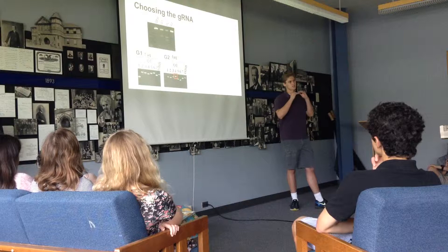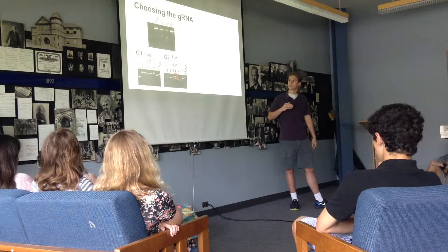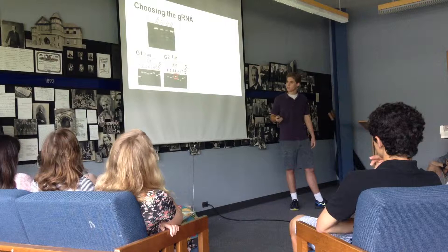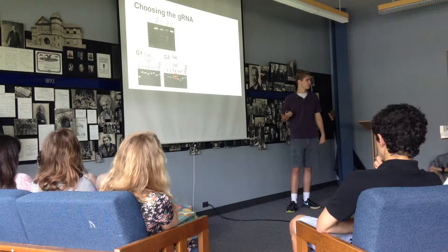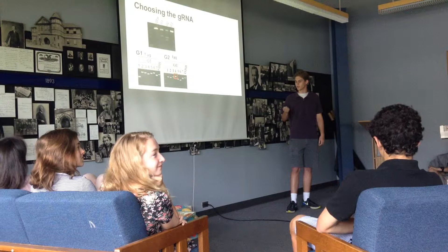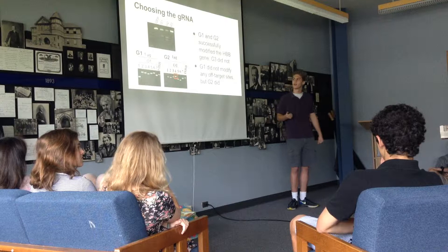On these graphs, a single solid line means no cut was made, so no gene editing was done. Multiple fainter lines means a cut was made and gene editing did occur. Looking at the top graph, guide RNAs G1 and G2 were actually able to modify the gene, while G3 was not, so they dropped G3. To choose between G1 and G2, they looked at how specific they were — they don't want these guide RNAs binding to any sites other than the ones they're specifically trying to modify.